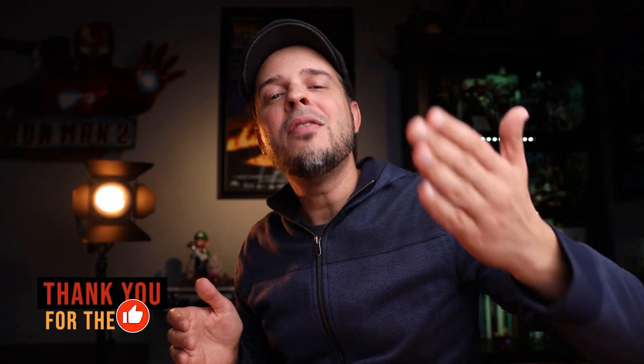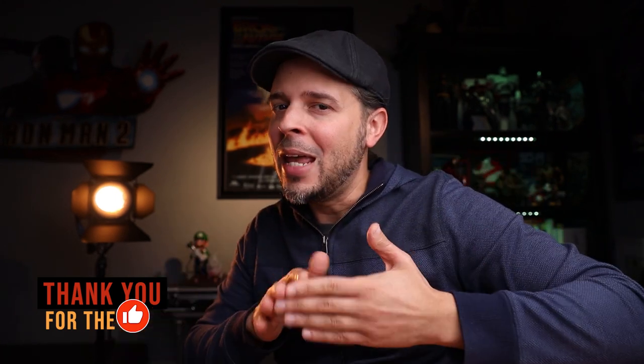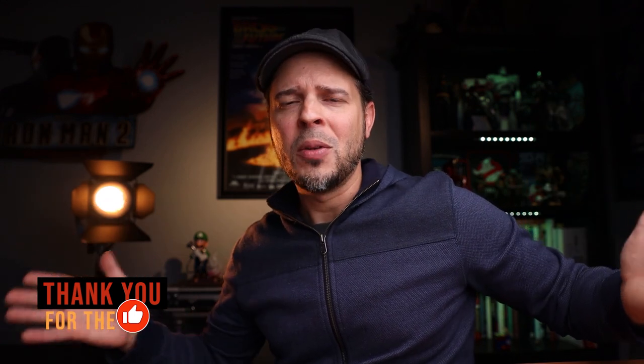What's up guys and welcome to another video. My name is Michael. If this is your first time watching one of my videos, I would like to welcome you. If this is not your first time watching one of my videos, I would like to welcome you back. Anyways, today we're gonna be doing something a little bit different.